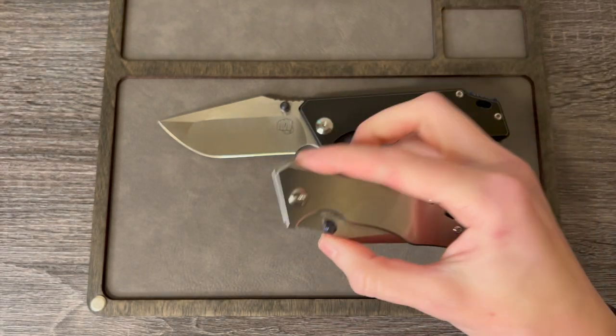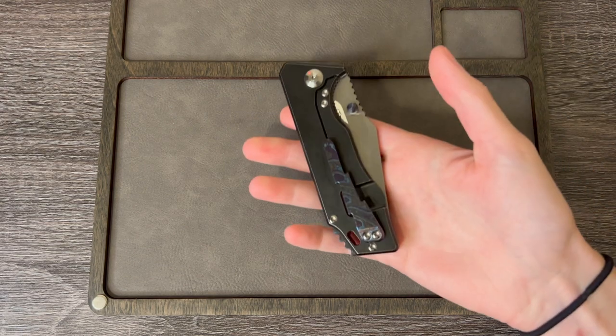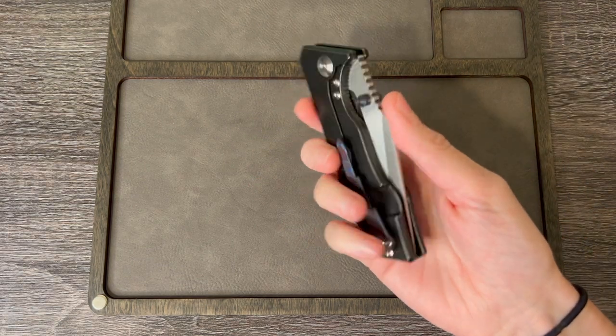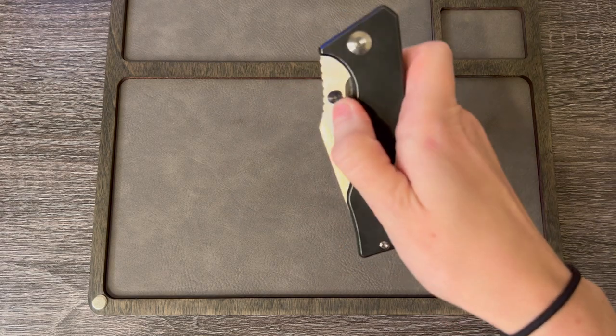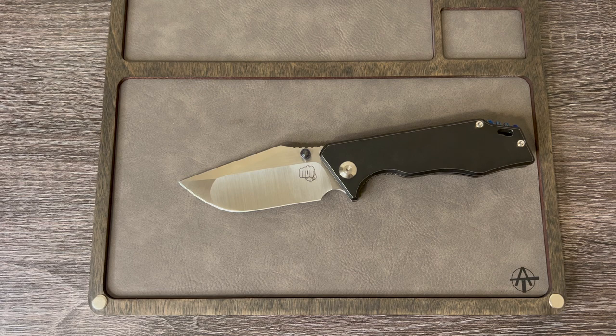Now that we've talked about the qualities - 20CV blades, ceramic bearings, titanium frame lock - whole lot of awesomeness. Let's do some size comparisons.